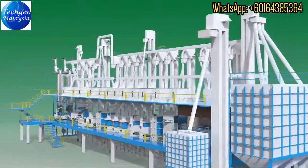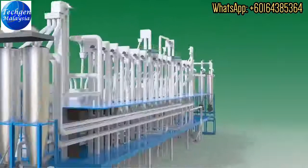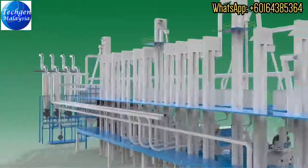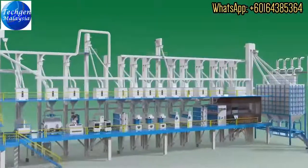Our rice milling machines are designed to provide higher yield and profitability for rice millers. Our innovative rice processing solutions minimize in-process wastage, manpower requirements, and maintain hygienic standards in food processing.